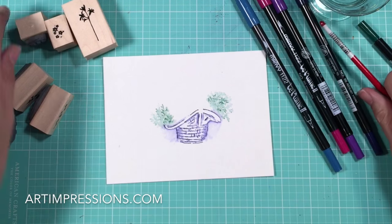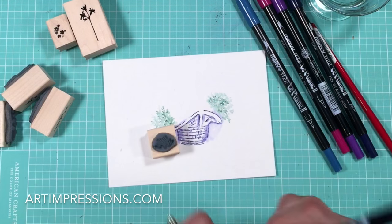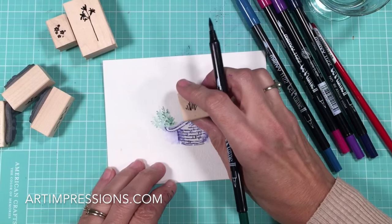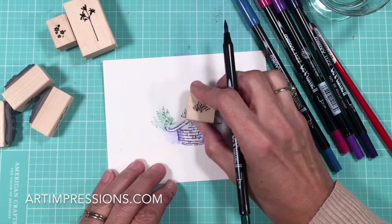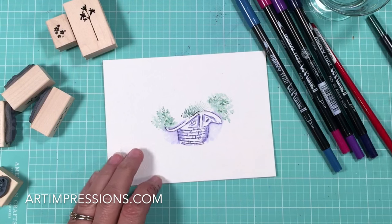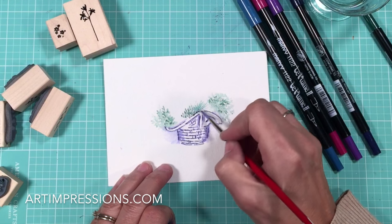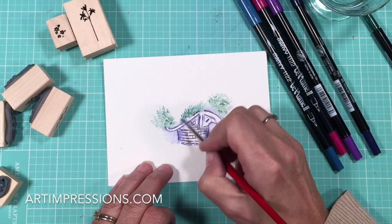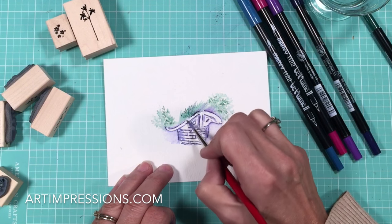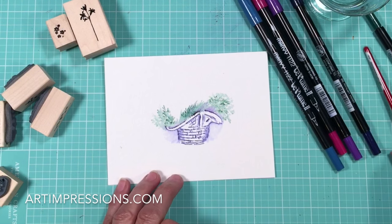Let's add some more green in here. I'm going to use the long grass from the foliage set and just put some more texture in here. Remember, in a repeat of five: one, two, three, four, five — or more if you can. And drag this color up and out, just pull this up. See how natural that looks? It'll drag some of this blue up with it.